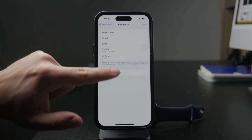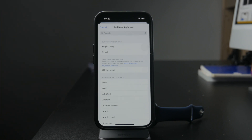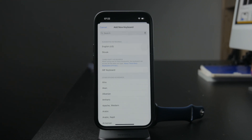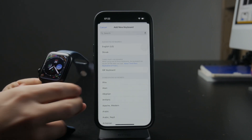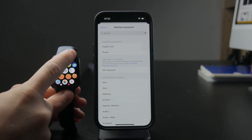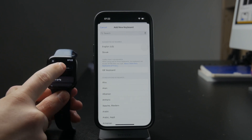On the Apple Watch, if you want to type some text or you go to any text field, you can switch the language and keyboard inputs and choose a different one. You also have the ability to choose scribble mode or dictation. The important thing to keep in mind is that it reflects the keyboard settings which are on the iPhone.